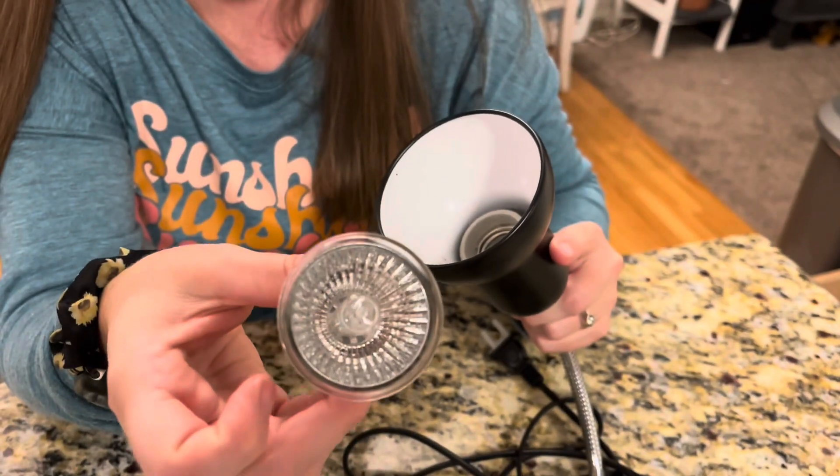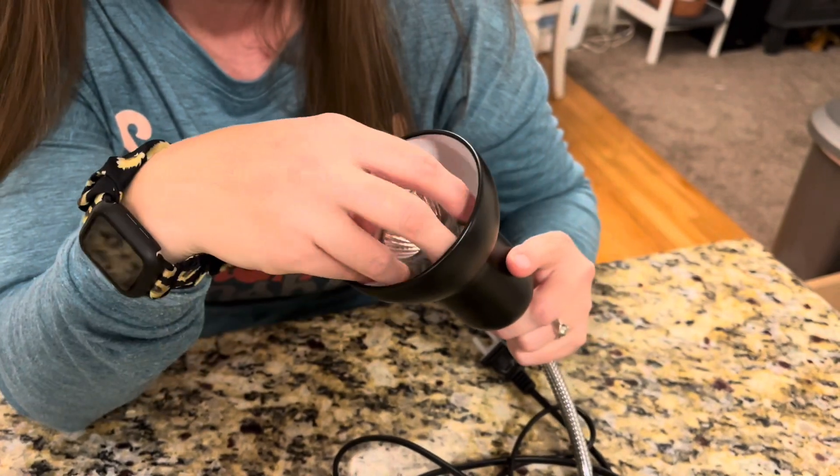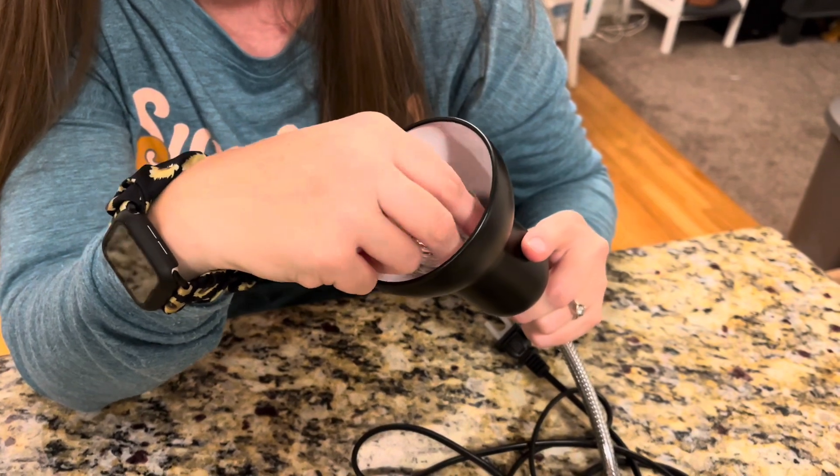Just be really careful when you put this in or if you're taking it out. You'll want to make sure you power it off and let it cool down before you even try to remove the light.